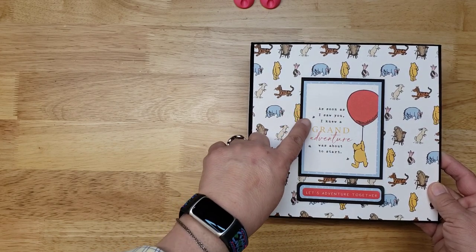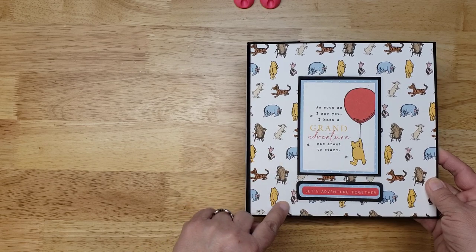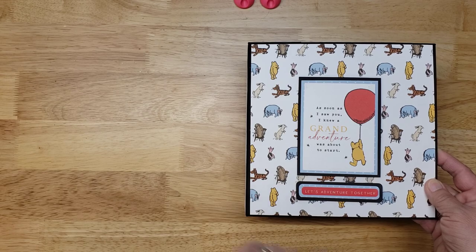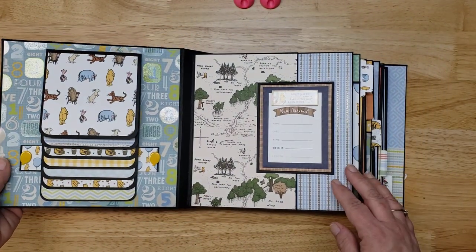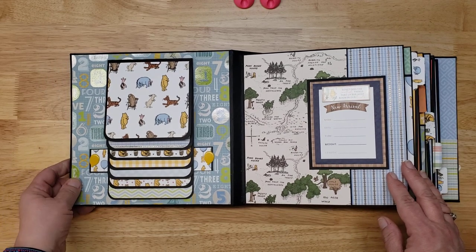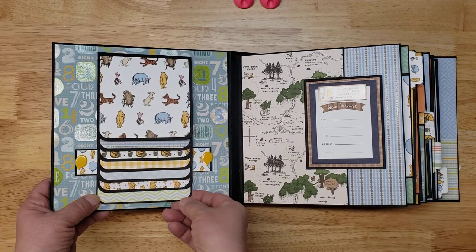Let's have a look at the book. Here's the cover — it says 'As soon as I saw you, I knew a grand adventure was about to start. Let's adventure together.' This is for a baby boy.